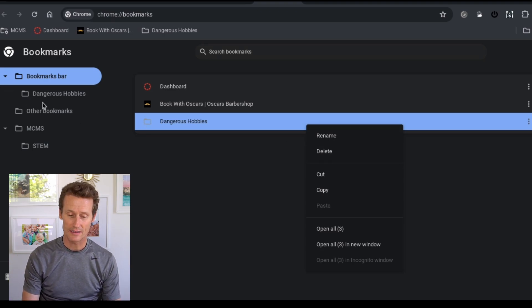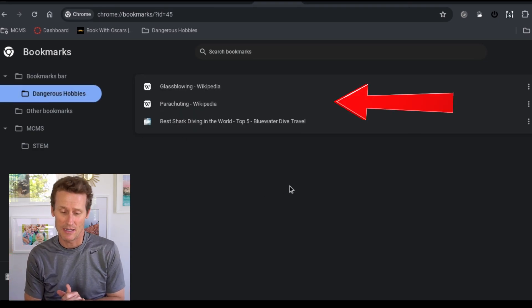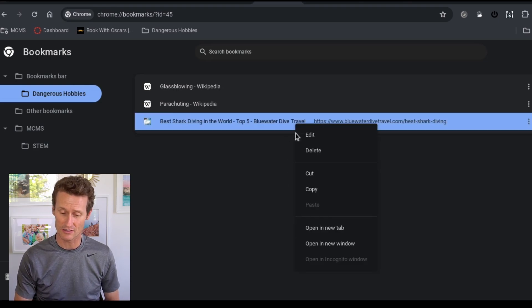Or I could click in there and I can see that I've got glassblowing, parachuting, swimming with sharks. Maybe swimming with sharks isn't really my thing, but I still want to try the parachuting and glassblowing. So I could just right-click right there on the shark swimming one and just click delete.